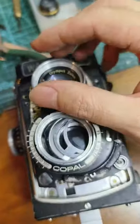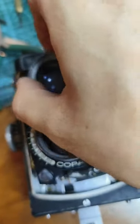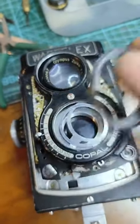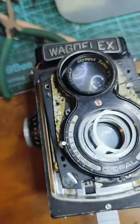Then remove these two silver rings — this one and this one. Then remove this plate.